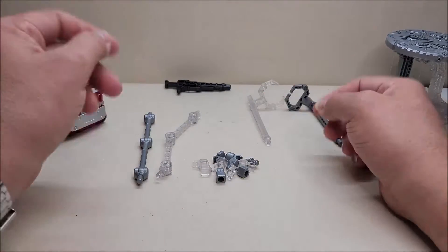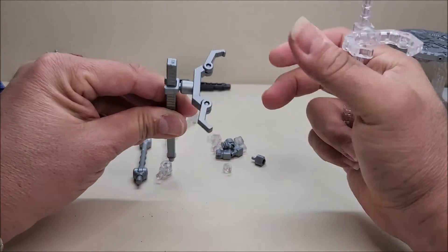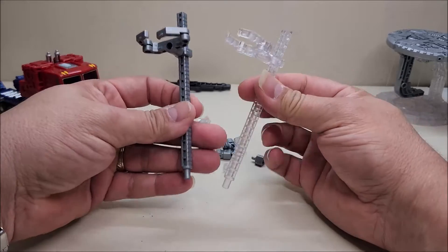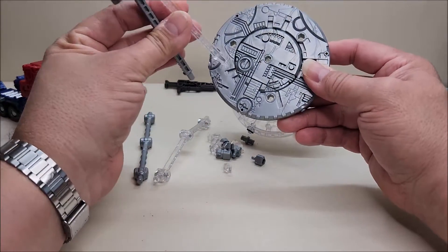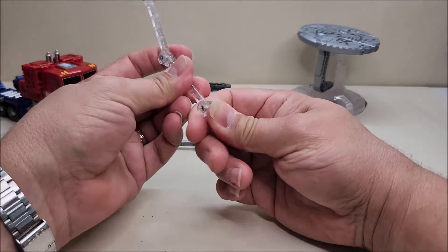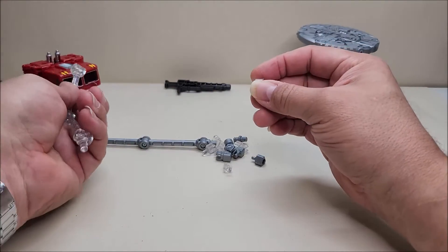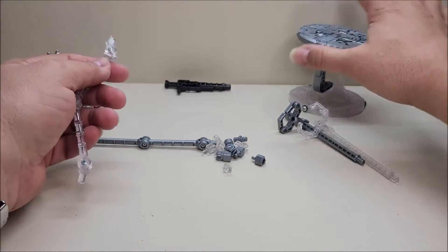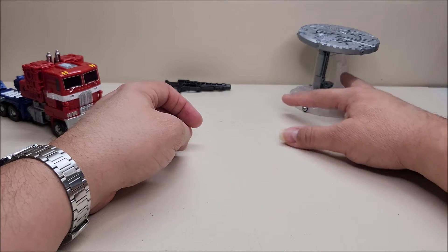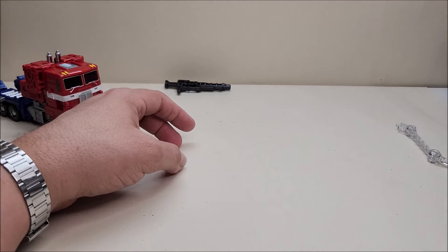The clips and pegs work for different-size figures. You get two articulated arms — one clear and one silver — that can open and close to wrap around a figure's waist. They're adjustable in height with good friction to hold positions. The bases each have four holes: one in the center and three going around. The articulated arms are jointed at the center and top, and one of the pegs fits into Prime's back in robot mode to give him a floating effect, which I'll show toward the end of the video.